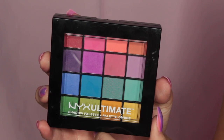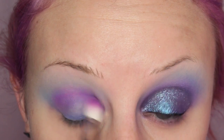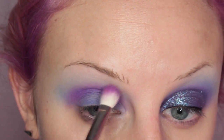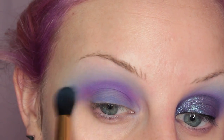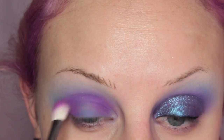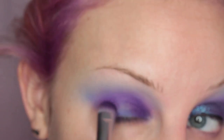Then I'm going into the NYX Ultimate Brights Shadow Palette and taking that magenta shade on a MAC 217 brush, placing this in my crease. Taking the brush I used with the blue before and blending that out, and I'm just adding more of that magenta shade.